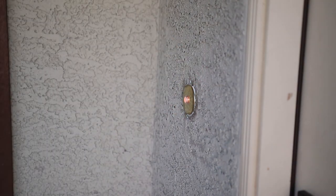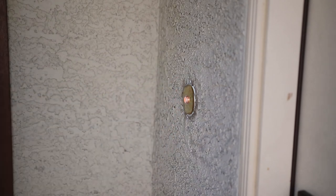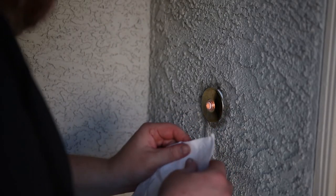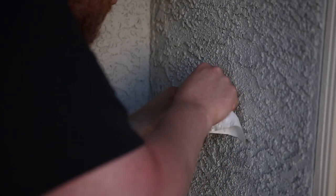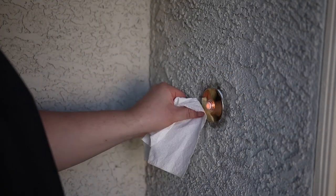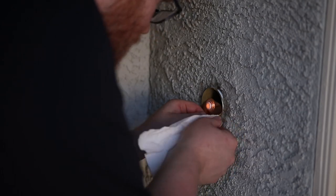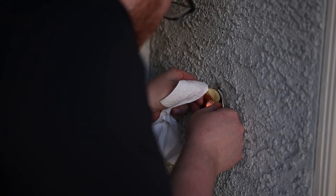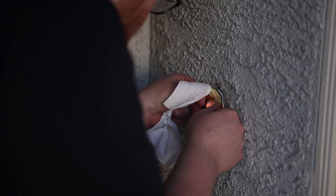Give it about 20 or 30 minutes for this to tack up, and then you can really polish off the front. And that's it. It actually did go pretty clear.